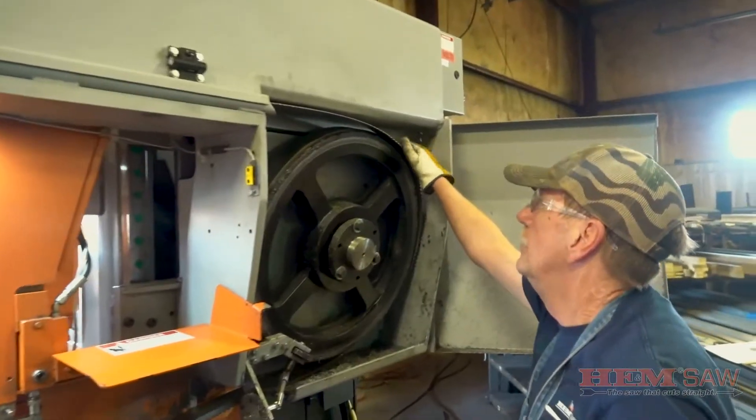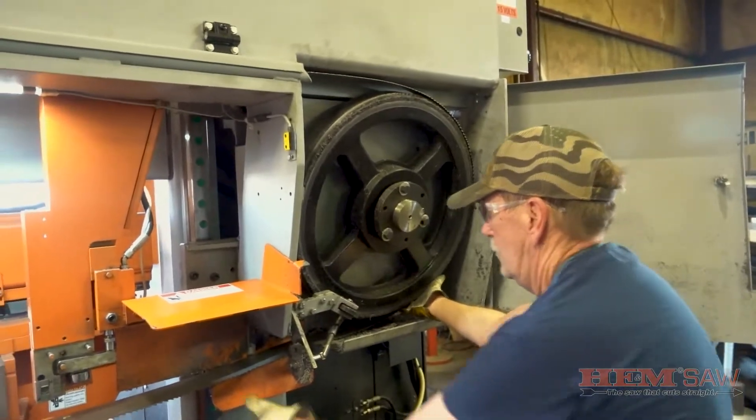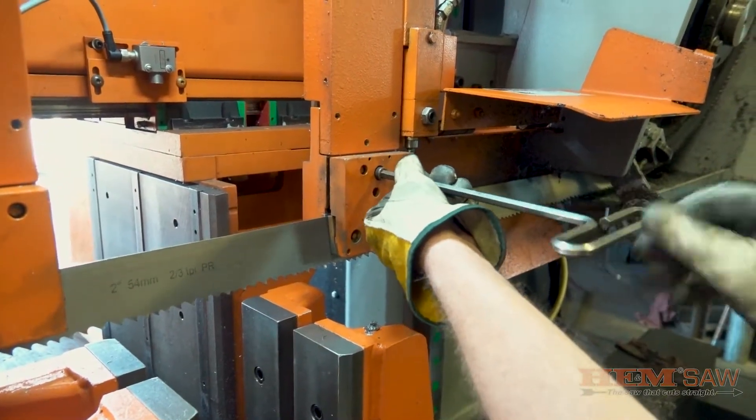Check the position of the blade on the band wheels. The teeth of the blade must not touch the band wheel and the blade must not ride on the wheel flanges. Use an allen wrench to tighten the blade guide caps on the fixed and adjustable guide arm.